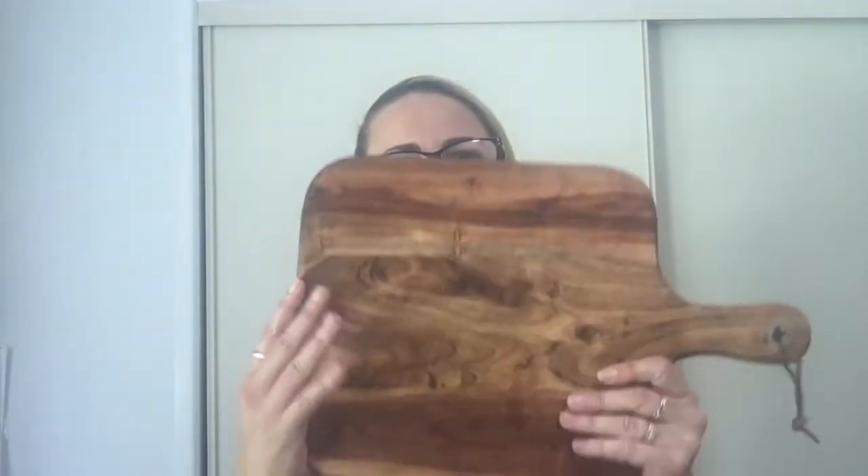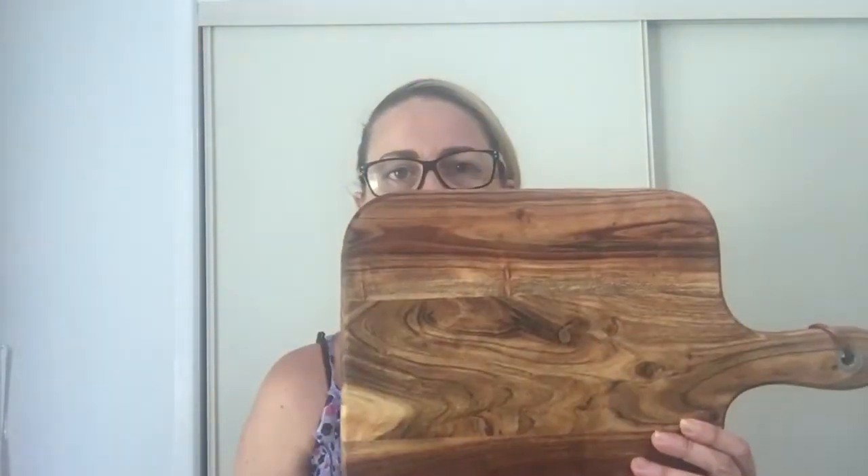This resin is actually classed as food safe, as stated on their website. When doing your cheese board, it's best to only do a section of it — just to decorate the board, not the full surface. If you have the resin too far onto the board, when people are cutting cheese it will scar the resin if they're using knives on it. So it's best to just do a small section.